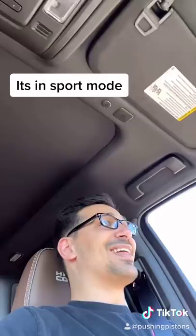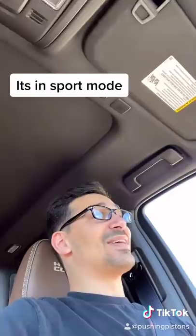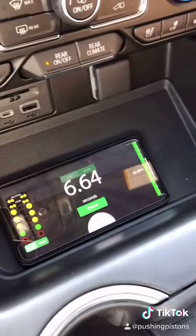It actually gets up and pulls — that's second, that's third, and that is 60! Let's check the time and see what we got. It's 6.64 seconds. Not that great, but not that bad — it is a heavy truck, but it does have a lot of horsepower, so that's what you get.